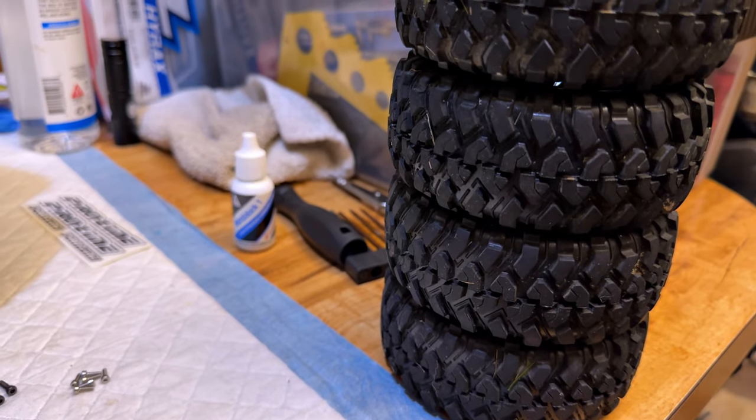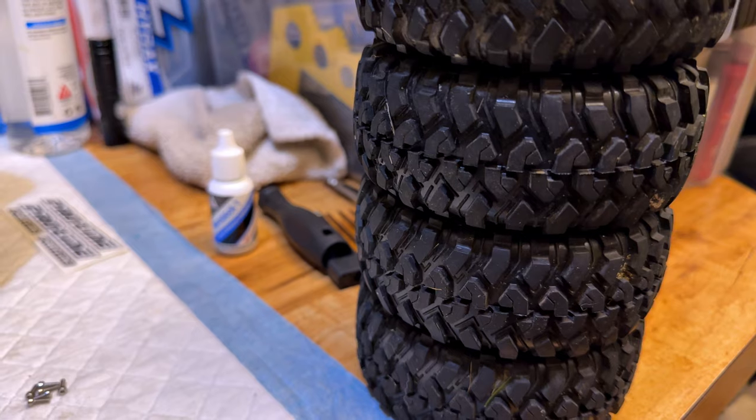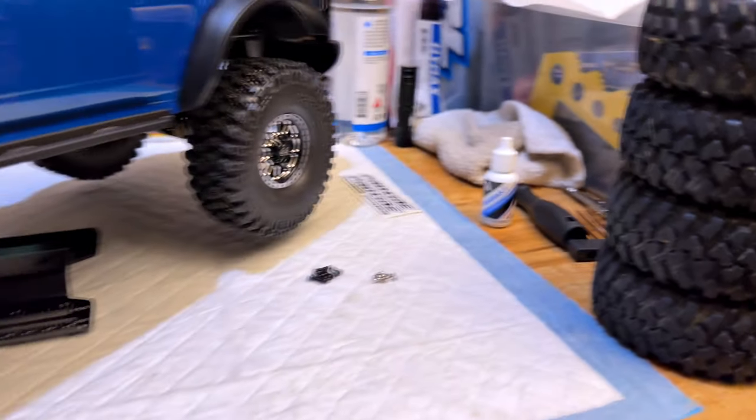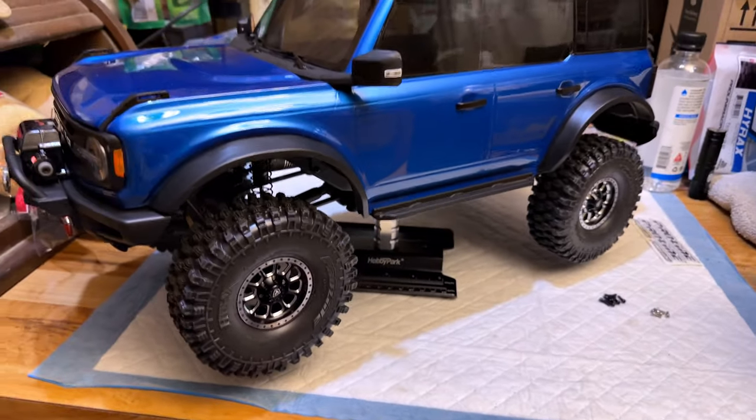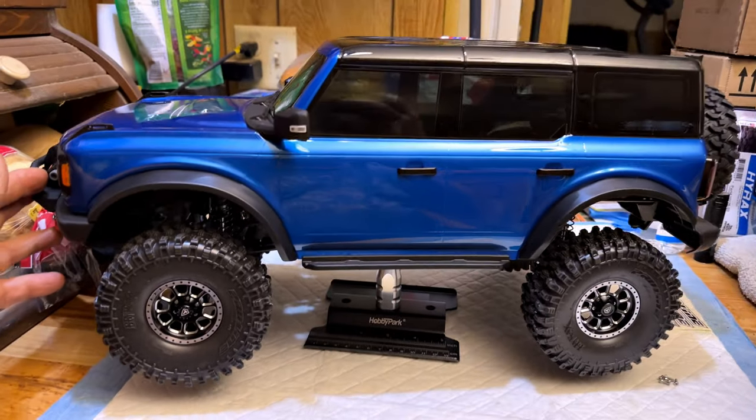So you're probably asking yourself — what truck are you gonna put those on? Well, what did I drive around today? Look at that — those look good on the old Bronco!